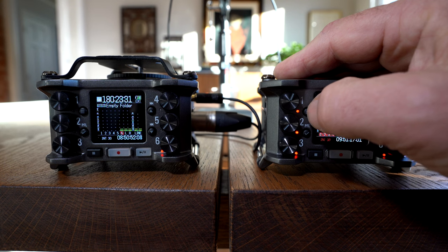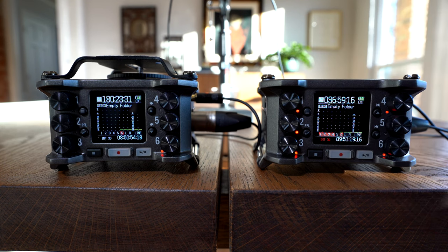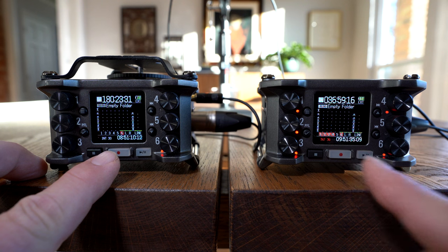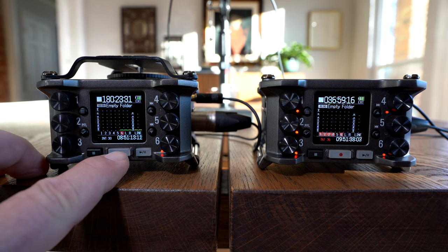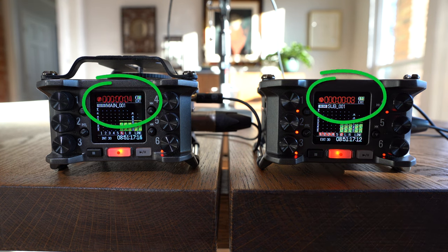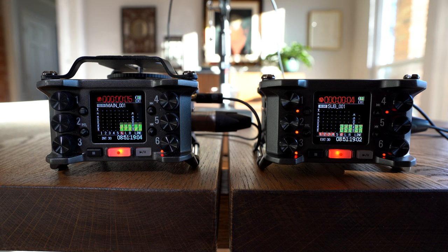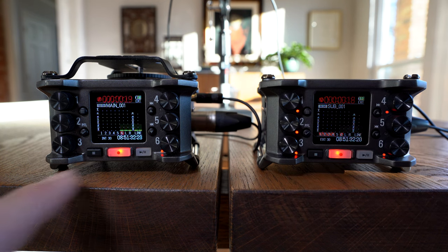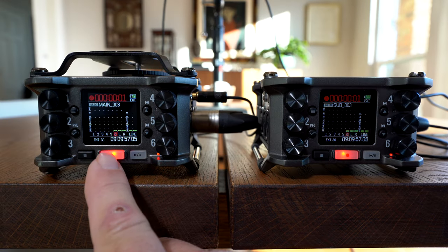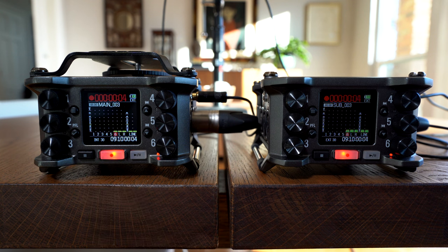The first unit is also set to only send out timecode when recording. The second Zoom is set to external auto-record, so it will sync up to the incoming timecode and start recording when it receives it. Let's back out to the main menu. Note that the times are still different on both. Now press record on the main unit — pretty quickly you can see the time changes to be the same. I'll freeze the video so you can see that the record times are slightly different; the main Zoom has about one second more of audio. Let's run it for a bit to allow the units to come fully into sync, then stop the recording. The next time you record, you will be locked, as we can see here. Let's pull this into Audacity so you can see and hear the results.